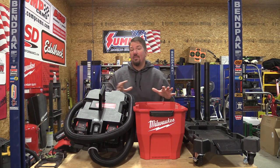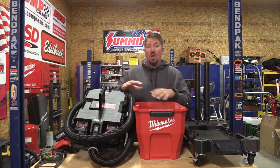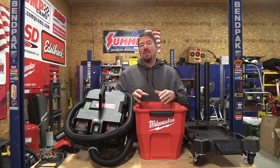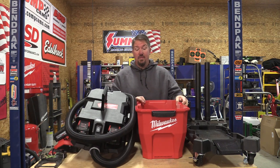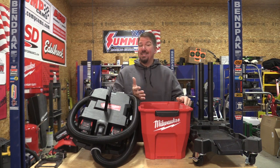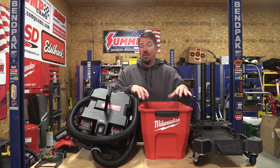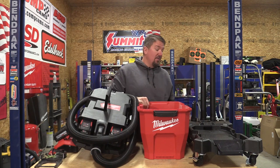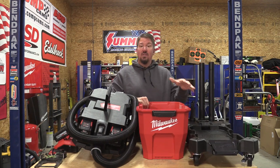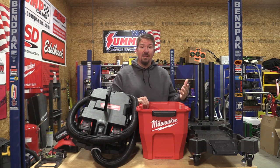When you pull this vacuum out of the box you'll notice a ton of different parts and pieces. While they're all assembled and go together, most of them can be exchanged. For example, the nine-gallon red bin can be exchanged for a six-gallon or 12-gallon — you just have to buy a different bin. On the bottom there is a rolling caster base that holds a lot of things, but you can also exchange that for one with a handle that's slightly larger.